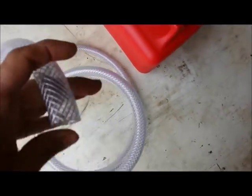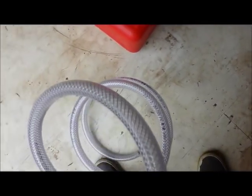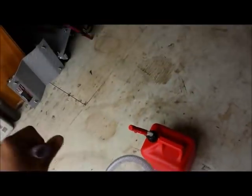You want to use the big hose — bigger, even bigger than this has worked too. But for this example, we're just going to run with this stuff here. I think it's five-eighths ID hose.